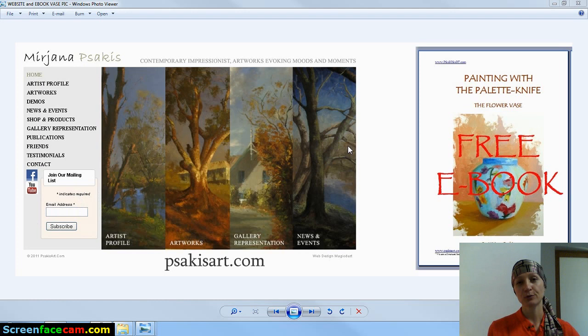To all my current subscribers, you'll receive a newsletter shortly and you can choose whether you'd like to receive this free book or not. I wanted to include a brief summary on the following ebook — it's a simple tutorial on how to create this simple composition using a palette knife.